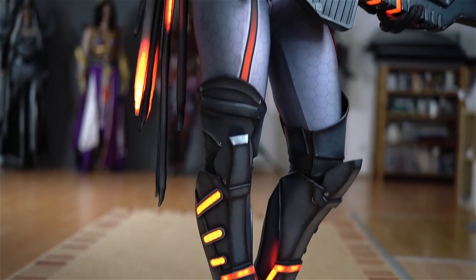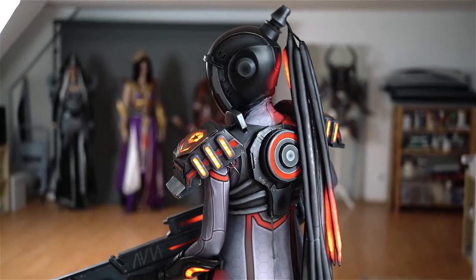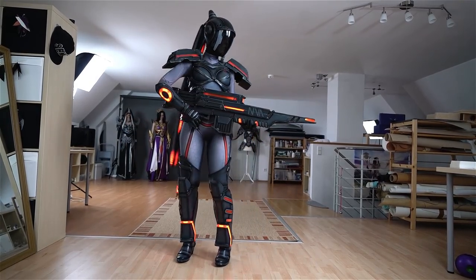With the exception of the helmet, the entire costume is actually all EVA foam, which is cheap, lightweight, and comfy. I'm super happy how the costume turned out and can't wait to work more with EVA foam.